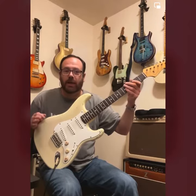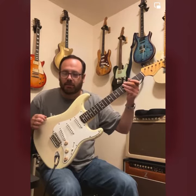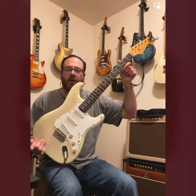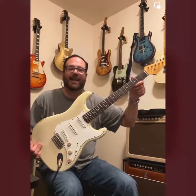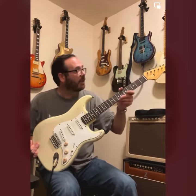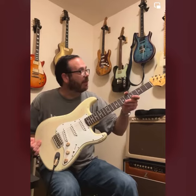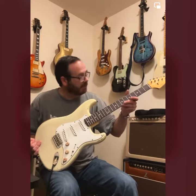You never know what you're going to get until you plug it in and see if it hits the mark. This is 100% hit the mark — exactly what I wanted. The fret work is impeccable. This guitar plays better than when I first got it, and it's set up better.